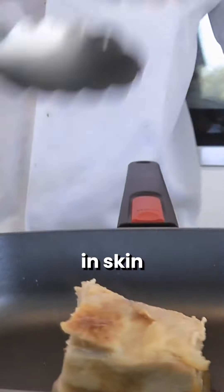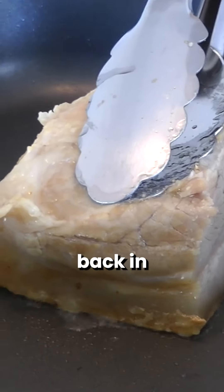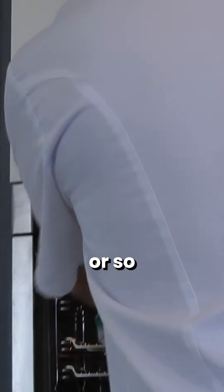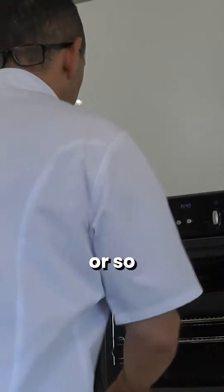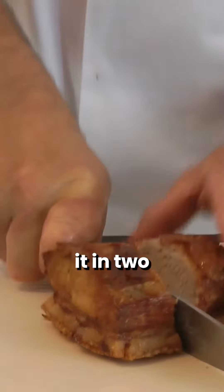With nothing in the pan, skin side down, I'm going to give it some color. That's going back in the oven for 20 to 25 minutes or so. There it comes out — lovely, nice and crispy. Look at this!